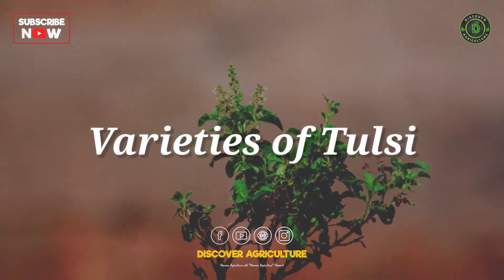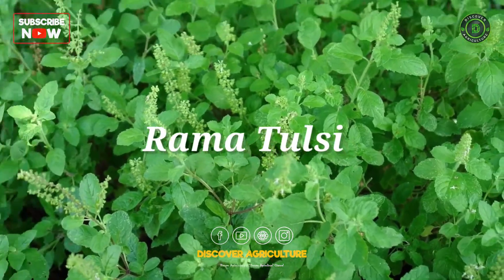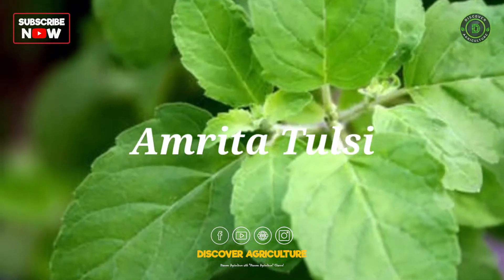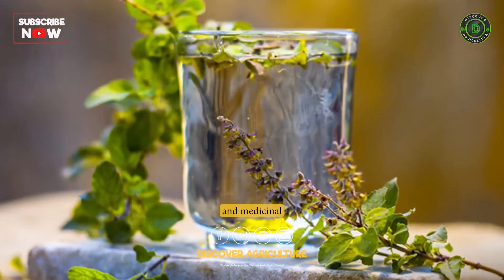2. Varieties of Tulsi: There are several varieties of Tulsi available for cultivation, including Rama Tulsi, Krishna Tulsi, Kapoor Tulsi, Vana Tulsi, and Amrita Tulsi. Each variety has its own unique characteristics and medicinal properties.